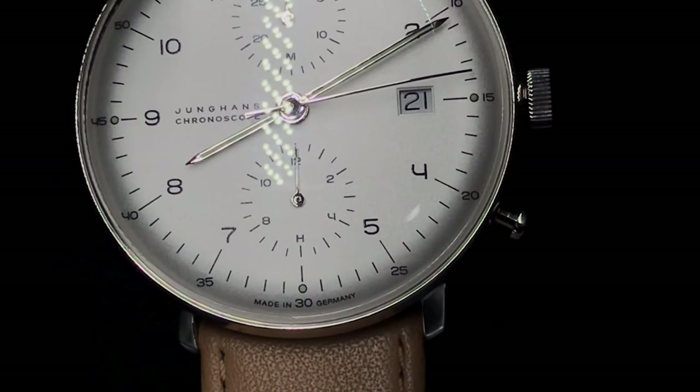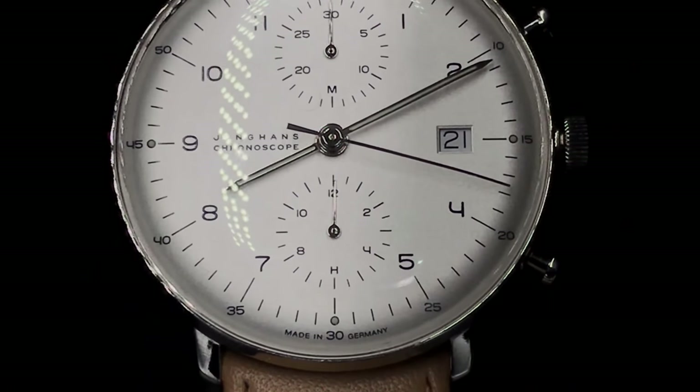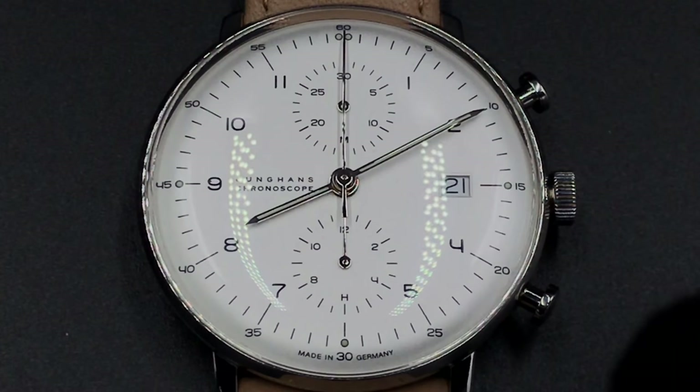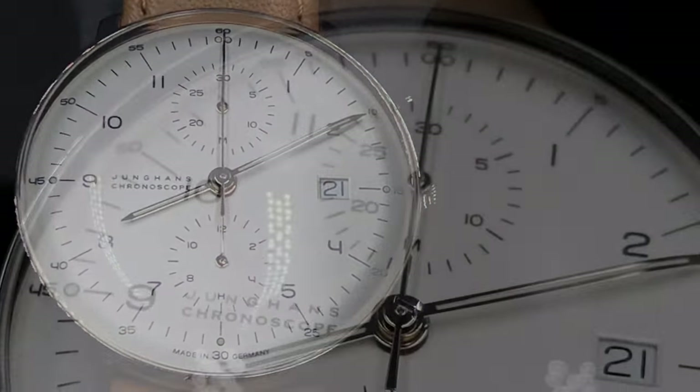Just a couple of things to keep in mind when starting a watch collection. The price point is a little bit more than $1,800 retail, and as of late I've seen this watch go for as high as $2,300. So that may be a bit much to ask for something with virtually no ATM rating and no sapphire crystal.